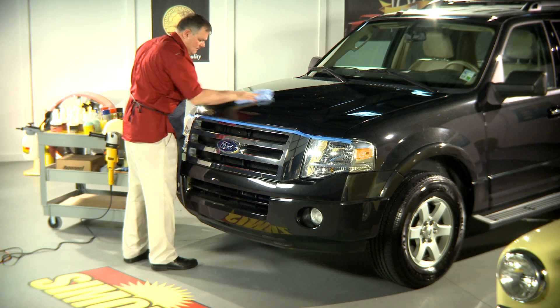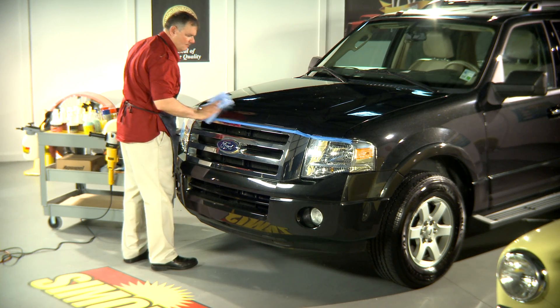Deje que el producto llegue a formar una bruma. A continuación, retire con una toalla de microfibra.